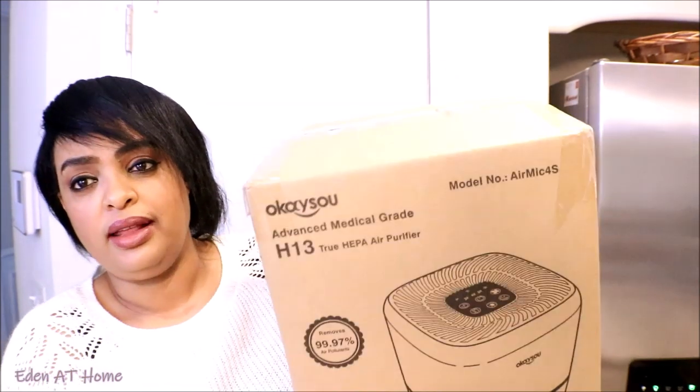Hey guys, welcome back to my channel. My name is Eden. I do cleaning and organizing videos. Today I received a product in the mail and I'll share it with you. I will also show you how I use my facial Indian clay that I've been using for a long time and somehow forgot about. I just ordered it from Amazon and I'll show you how I apply it on my face.